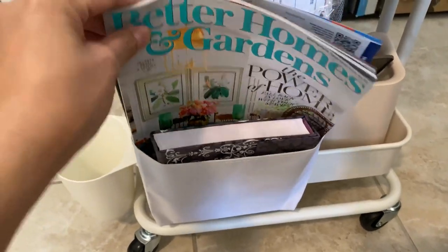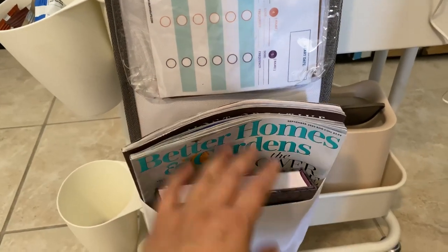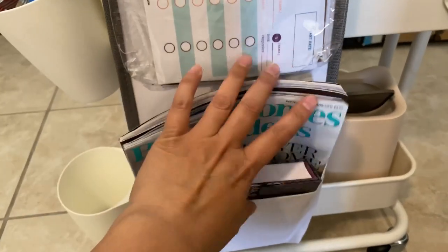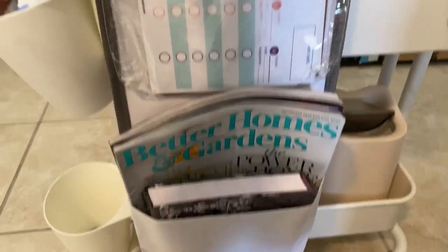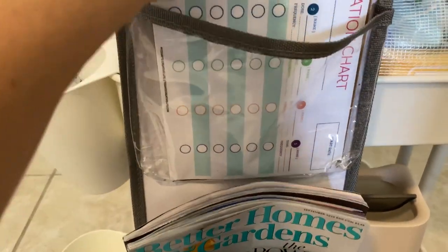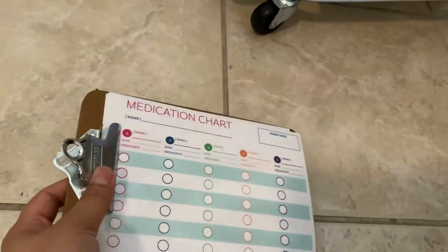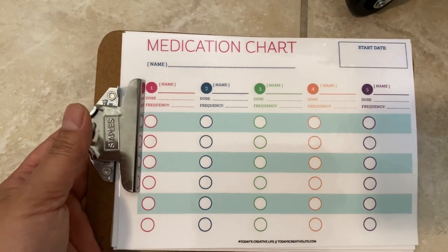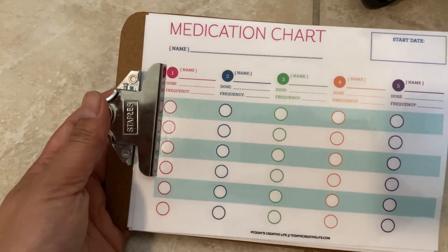I have a couple of magazines specific to the person who is recovering — I'd put different ones for other family members. They can also put a book they're currently reading or want to read. Here is a small clipboard from Staples, probably half the size of a letter. My family usually doesn't take medicine — we mainly take vitamins and none of us are on prescriptions — but I always like to have a medication chart because it's hard to track and you want to dump that information onto paper.